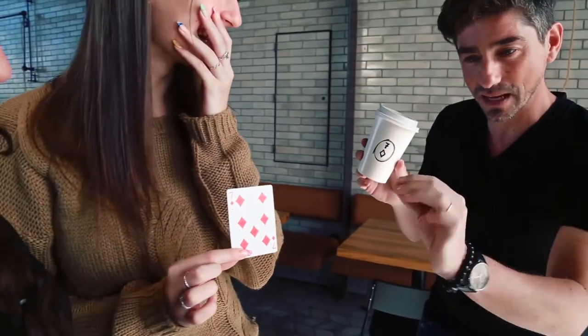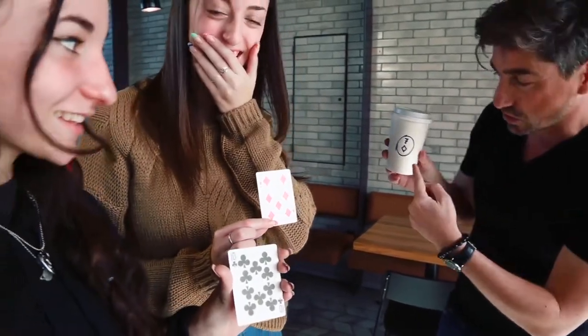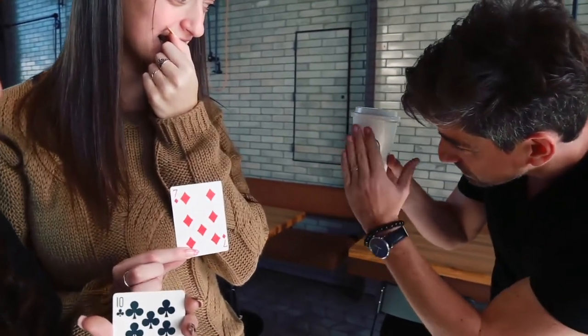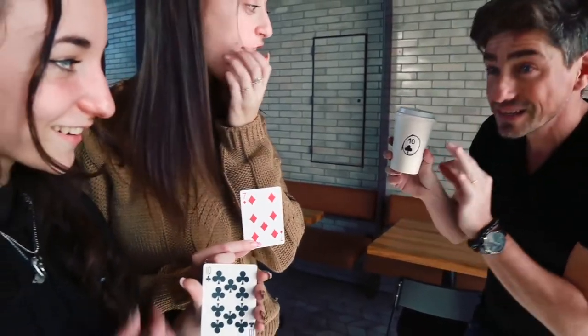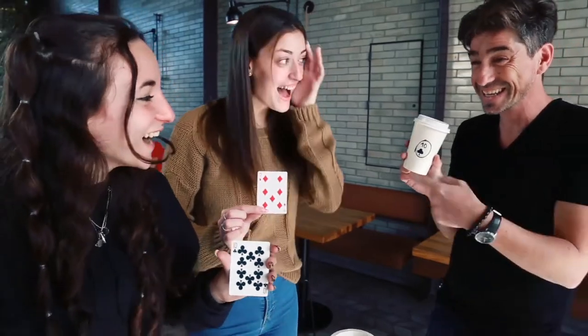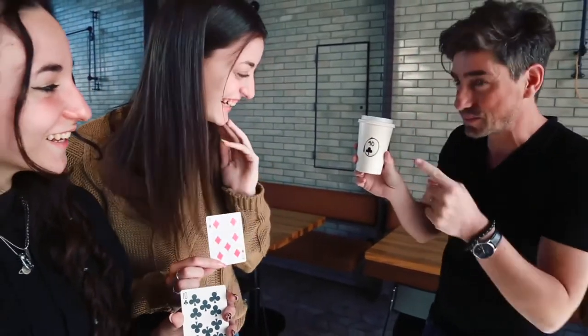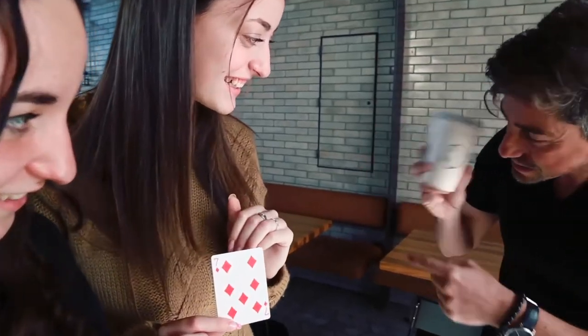But it doesn't end there. You ask the other spectator to name her card. And just by passing your hand in front of the cup, now the one that is written is the new card. Finally, you tell them that their facial reaction was so good that you would like to translate it to an emoji that looks just like theirs.